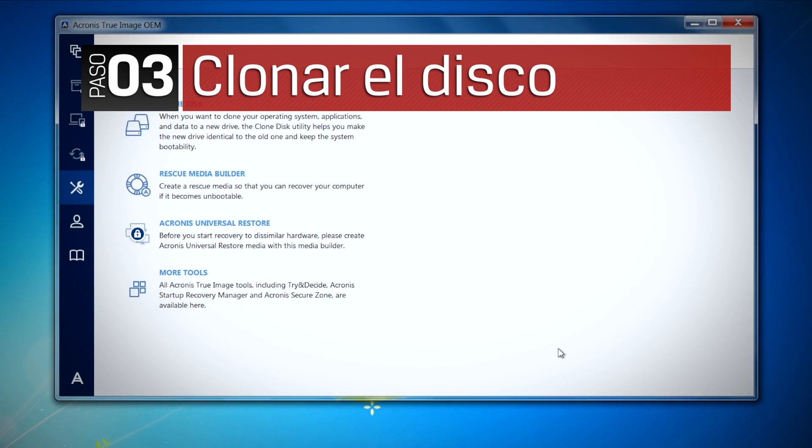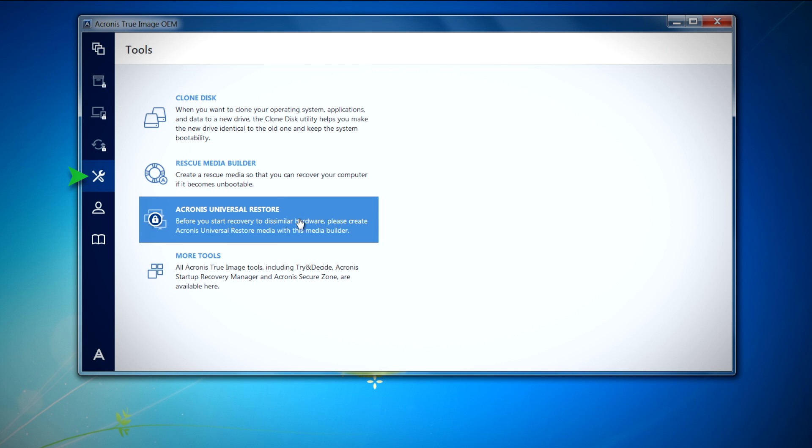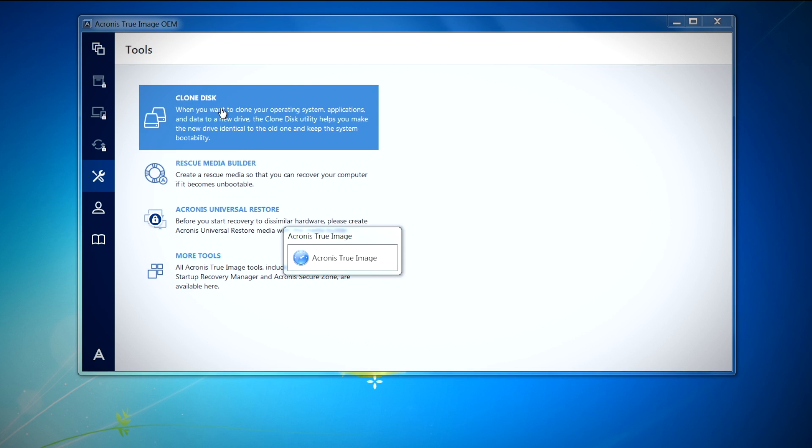Now that we've completed the Acronis setup, we can proceed to the cloning process. Under tools, select clone disk and the clone disk wizard will appear to guide you through the process.